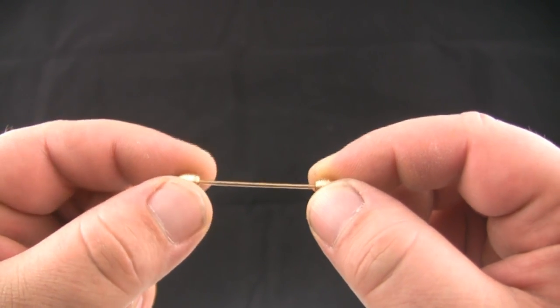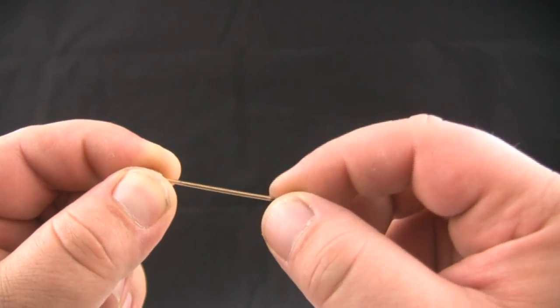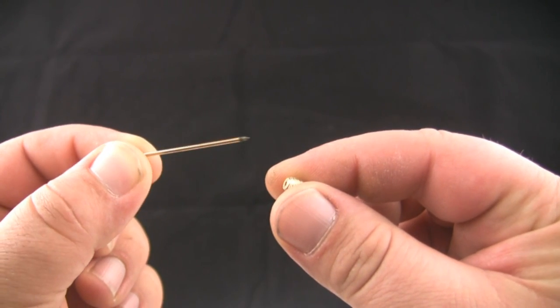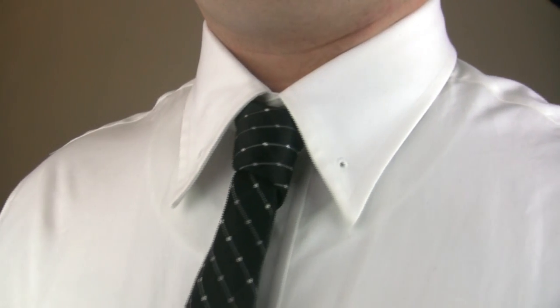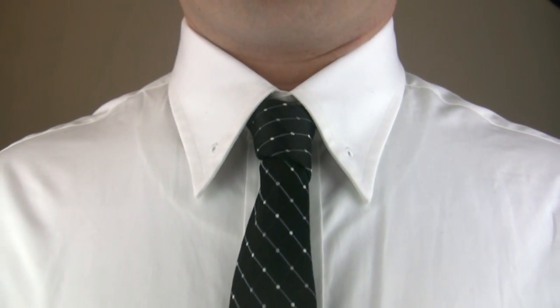This is an example of a barbell style collar bar. One side unscrews to expose one end of the pin. A barbell style collar bar is only used with shirts that feature an eyelet collar.